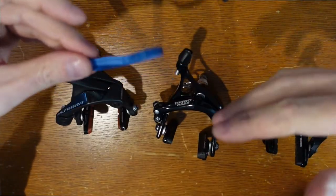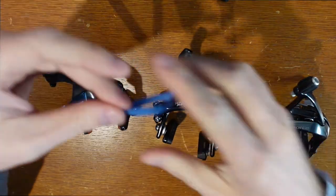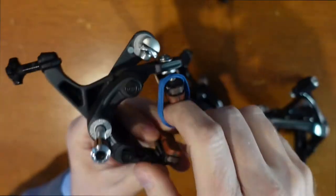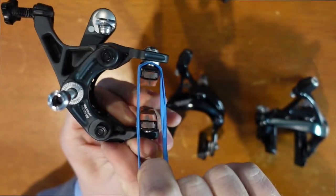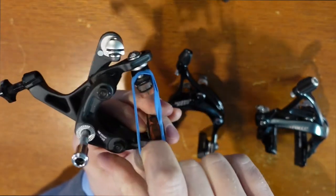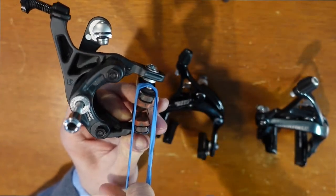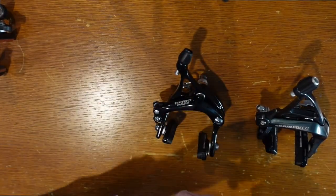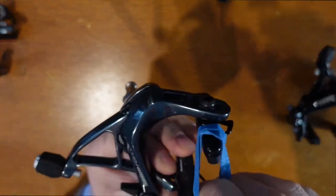I wanted to try to show you guys how much easier it is to pull the Ultegra brakes than it is to engage the other brakes. The only thing I could find is a rubber band right here. We're going to pull the rubber band — so that's how much force you need. The rubber band stretches to about two or three inches. Just remember that. Now let's do the same test with the SRAM Force brakes and see how much force is required.